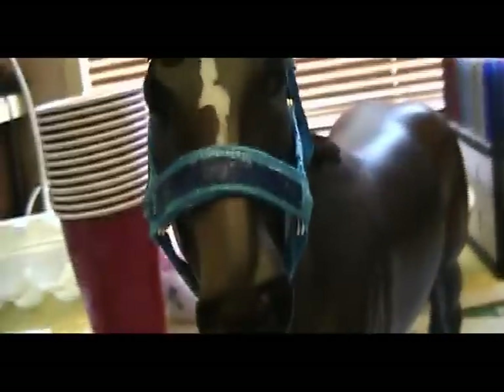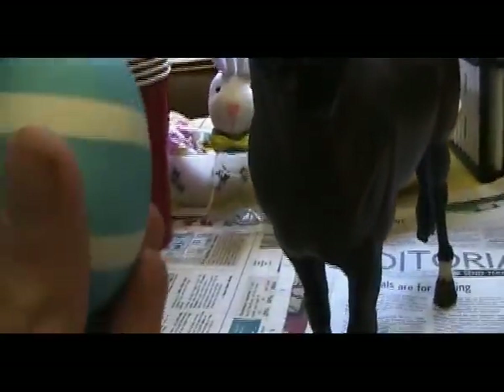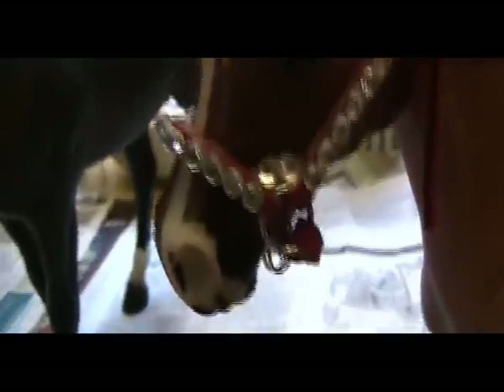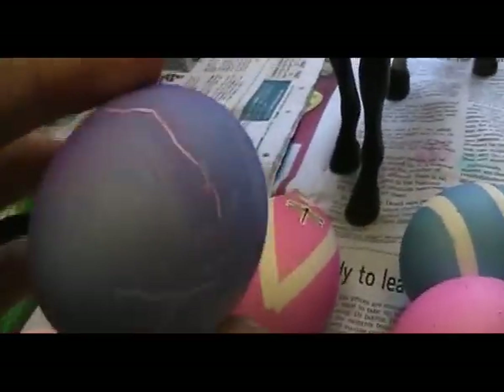Here's my favorite egg — it matches my halter. I have two eggs I'm giving to Stormy. I'm giving her this one because it's really cool. Somehow it got all lightning bolt-y. It was supposed to be just plain purple and somehow it got all lightning bolt-y looking.